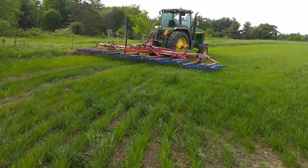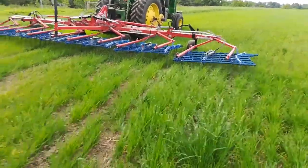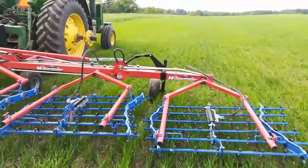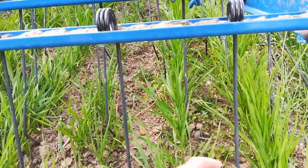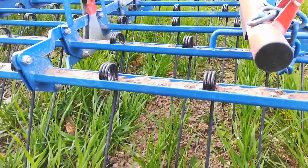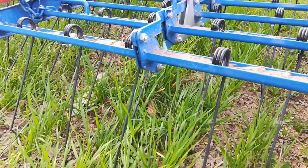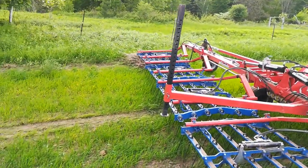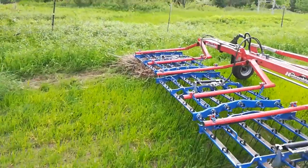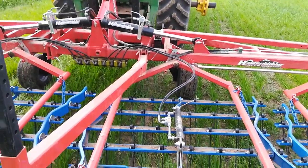I've got the tine set the most aggressive I can. Maybe I'm going to go even deeper because it doesn't seem to be getting enough of the weeds. I'm going to raise up the gauge wheels — go to cobra, go to cobra.